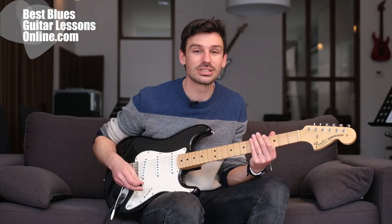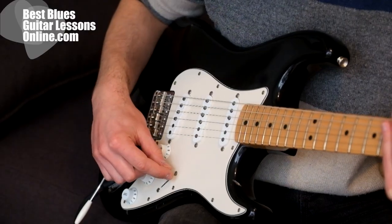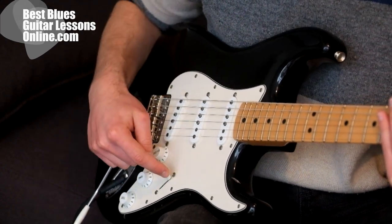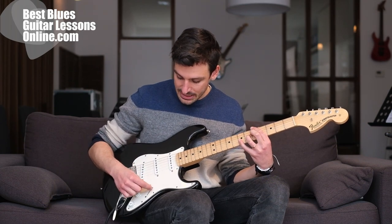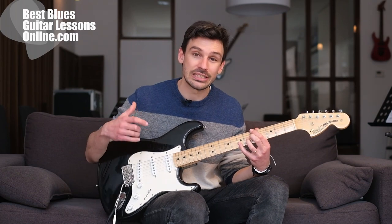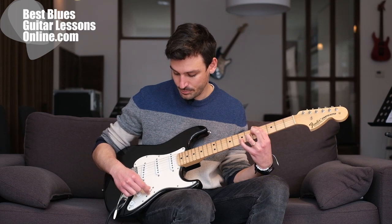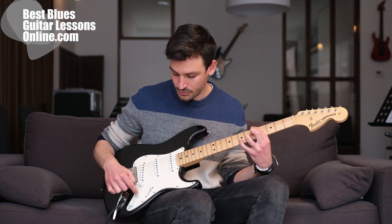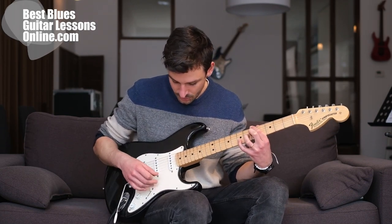Hey, I'm Anthony from bestbluesguitarlessonsonline.com. In this video we will talk about the best guitar knob settings for playing blues guitar. There has been another video on this channel about how to use the pickup selector and what the uses are for the tone knob, so if you haven't watched that video I would encourage you to watch that one also.